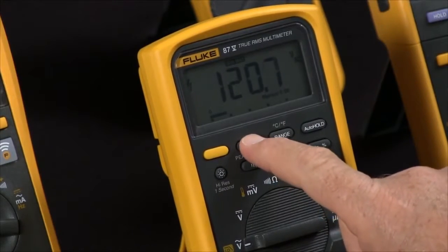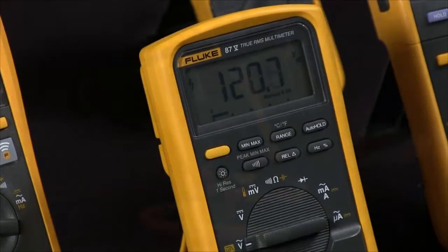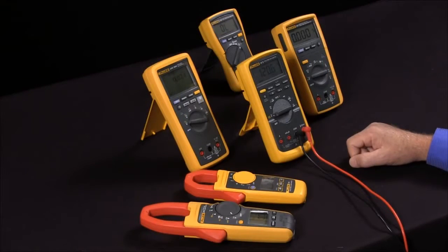To disengage it, simply hold in the button and it goes back into its normal mode. That's how you can use min-max on your Fluke multimeter or clamp meter.